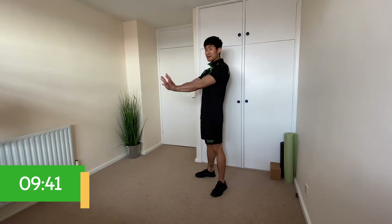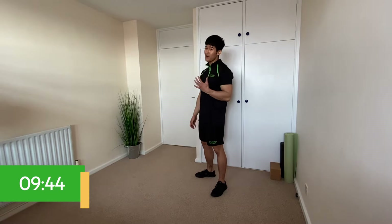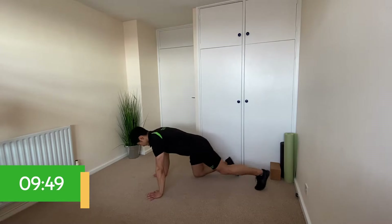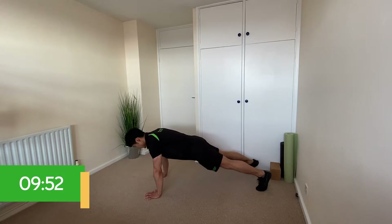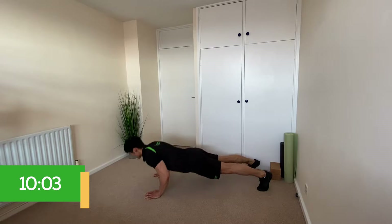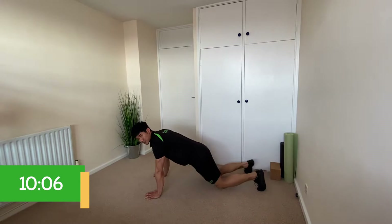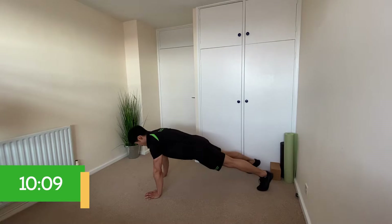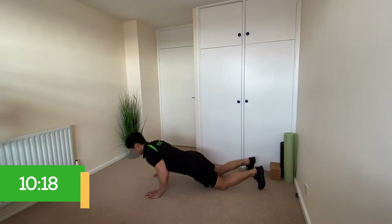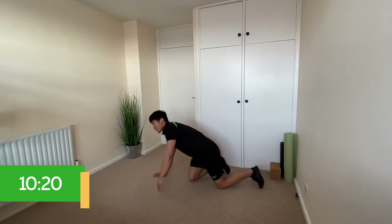Our first exercise is push-ups — we're only doing five because they are tough. Come down into a high plank position with hands stacked underneath your shoulders and a nice straight line from your feet to your shoulders. Keep your bum down, squeeze your tummy muscles, drop your chest to the floor, and push back up locking out the elbows. If you struggle, pop your knees down and do them from your knees — same way, bum down, chest down, chest back up.